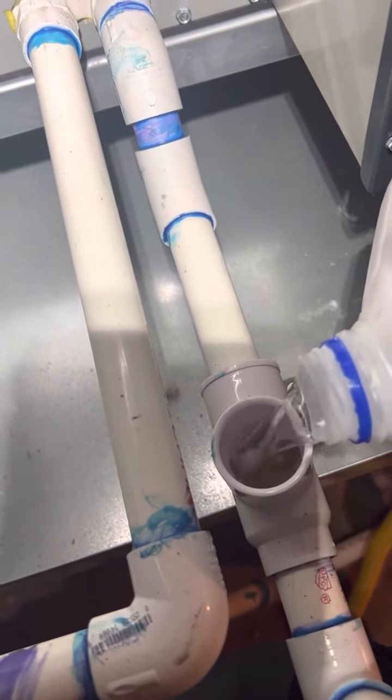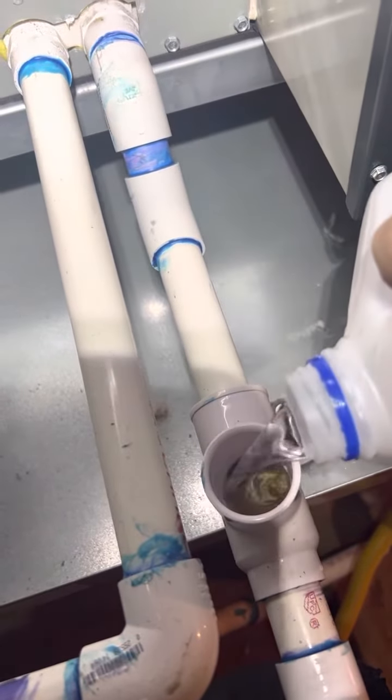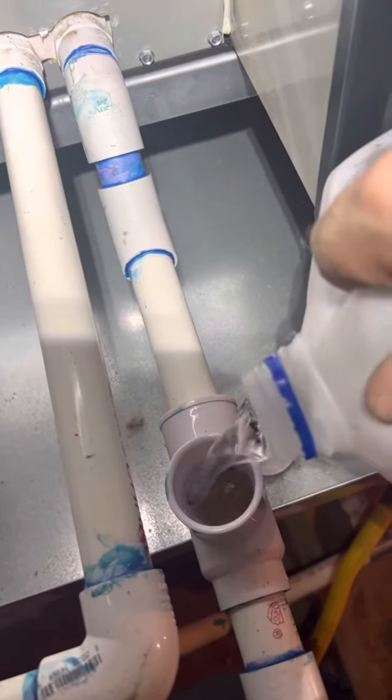You want to do this with the system off, just so water doesn't blow everywhere. It's nice when you have a safety switch because it's got this big mouth that you can pull down. Can you hear that?